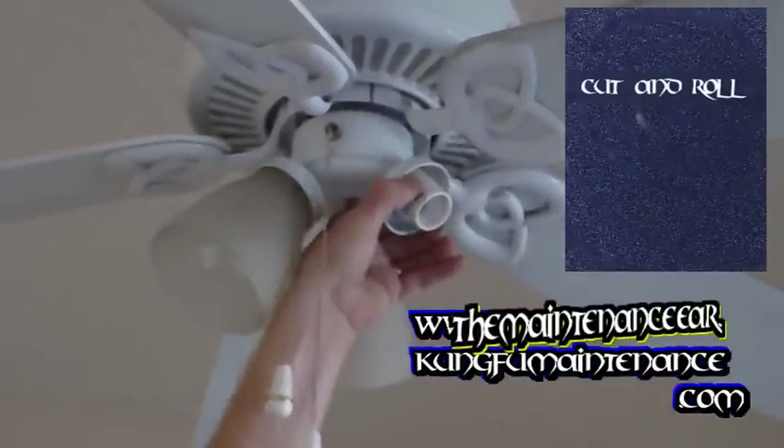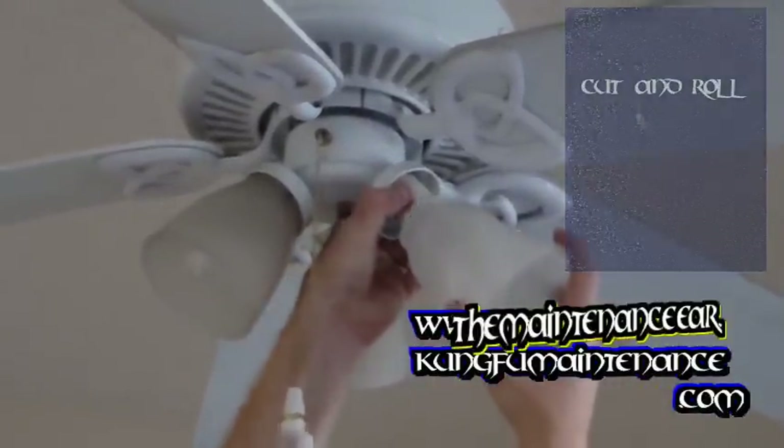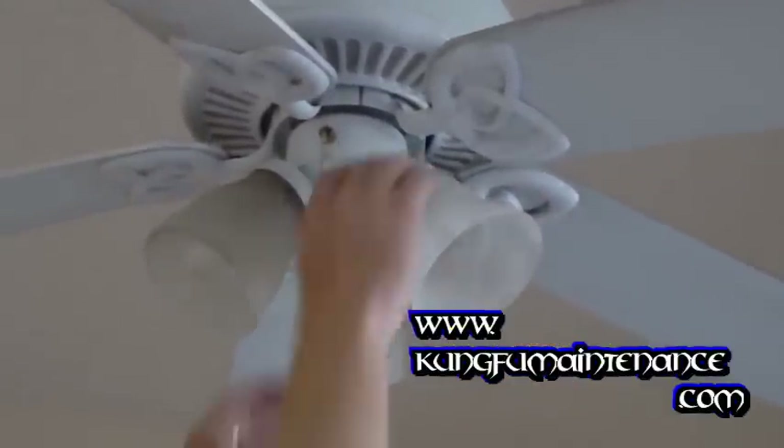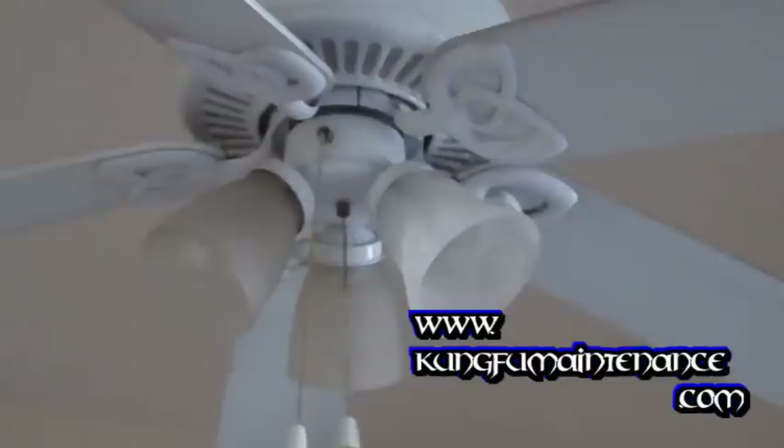What you're going to do is squeeze these together and pass it in like so. And then we can replace the light bulb here.